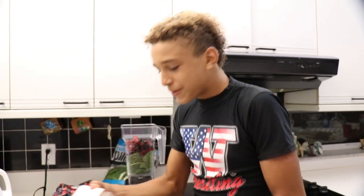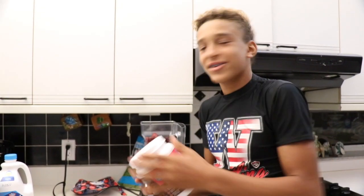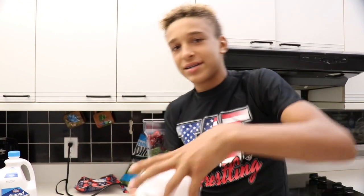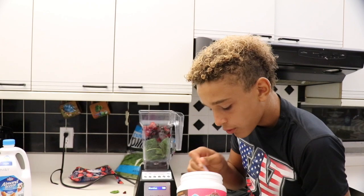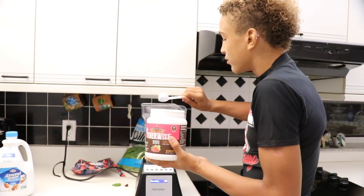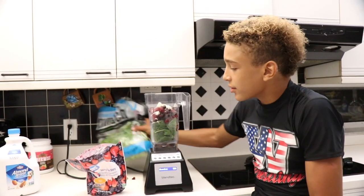Speaking of fiber, I'm going to be adding a berry-flavored fiber supplement — so there's fiber, and it tastes like berries. One, two scoops. On top of having a high source of fiber, these berries have a lot of antioxidants and a lot of nutrients. Blueberries are a superfood just like spinach, and that's why they're really good — they're loaded with nutrients.